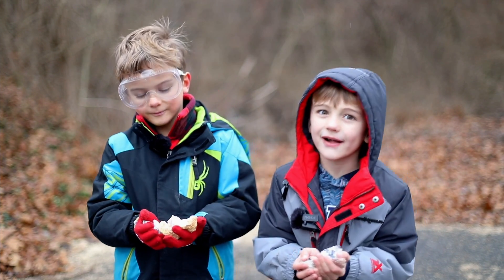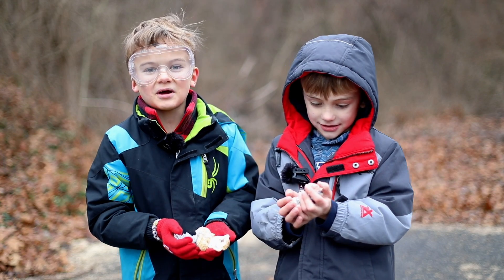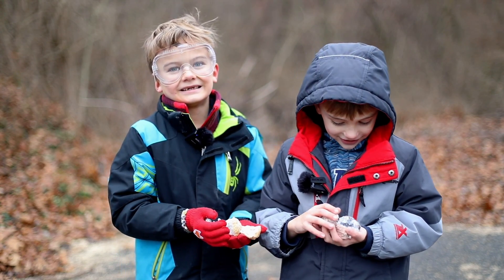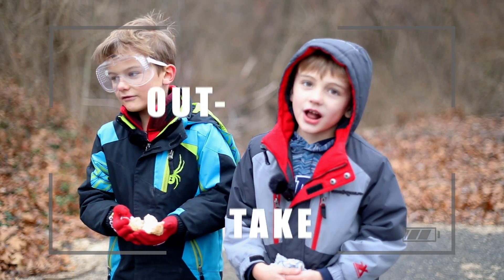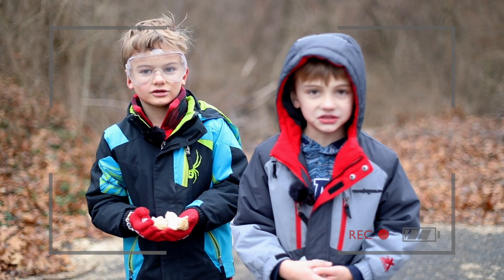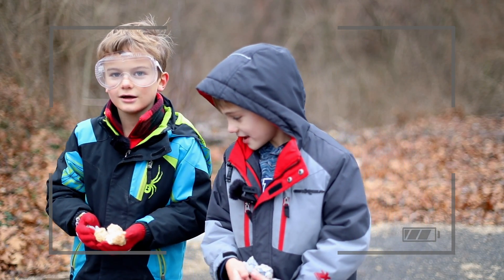Joke time! I've got one. Geologists love music, especially rock and roll. Rock — I get it. Thanks for joining us. Subscribe to the Adventure Brothers Show. We'll talk to you next time. I love rock and geodes. See you next time.